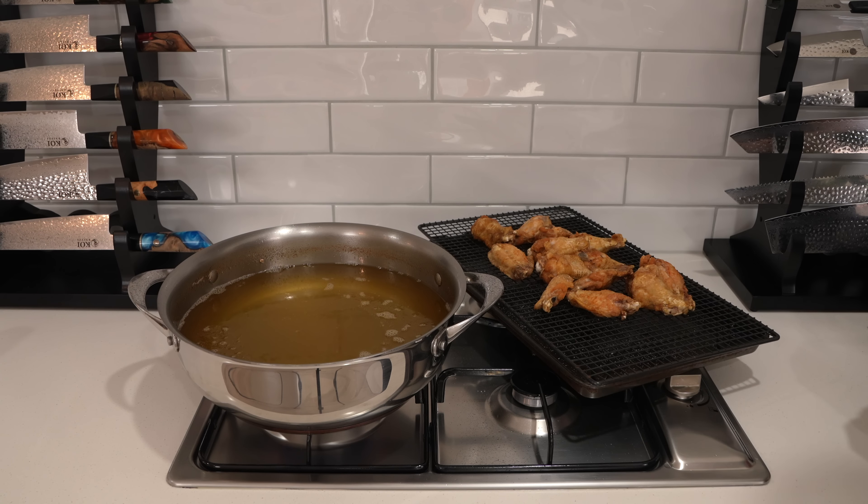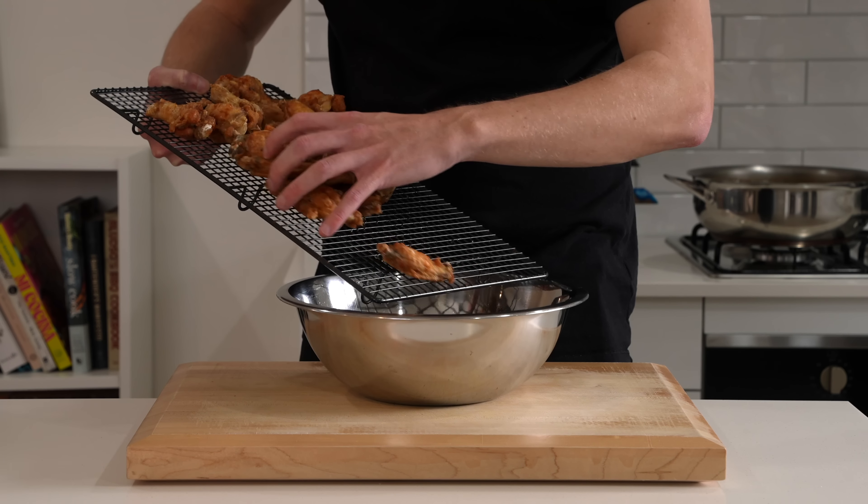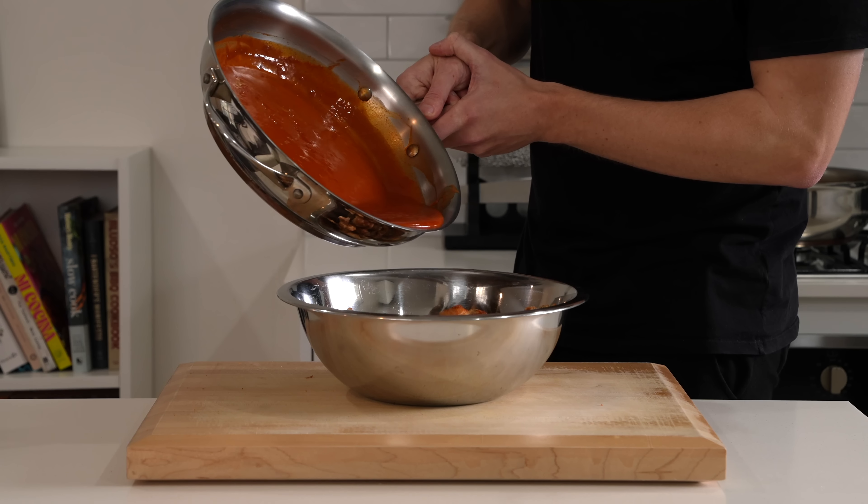While they're fresh out of the fryer, give them a nice seasoning of salt. It's always best to season things straight after they come out of the oil — that way it sticks a lot better. Once all the wings are done, crispy and brown, place them into a mixing bowl and grab our delicious buffalo sauce.